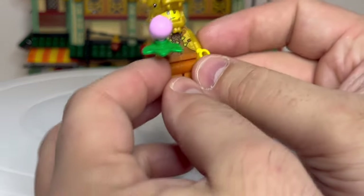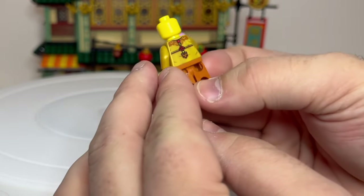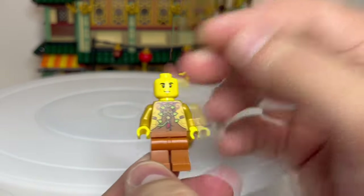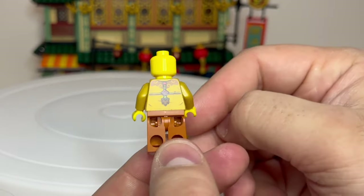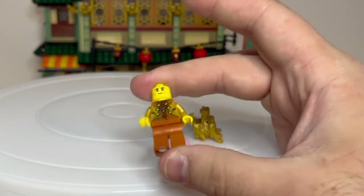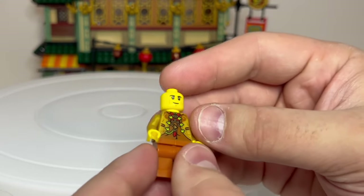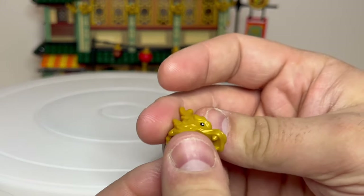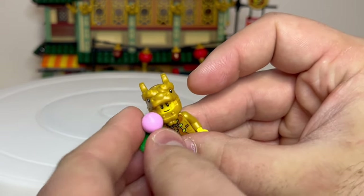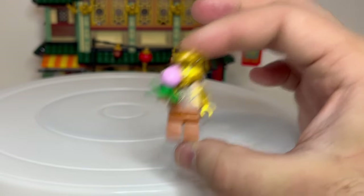Which leads us on to our last figure, who is obviously only going to go really with this set - and it is our dragon costume guy. Boy, does he look good. We've got a fantastically printed torso, looks really, really nice. However, I just have to say the legs don't match - they're not even remotely the same colour, and that spoils it a lot for me. If he's wearing a costume, this should all be gold. They didn't need to dual mould the legs or print the legs, but come on LEGO, just get it the same colour. That said, he's just got the one facial expression - bit of a shame. However, you do get this amazing dragon headpiece which goes over the top. And then there's a peach bun slash pink rosebud which he's holding in his hand, assuming he's just bought that from the vendor outside.